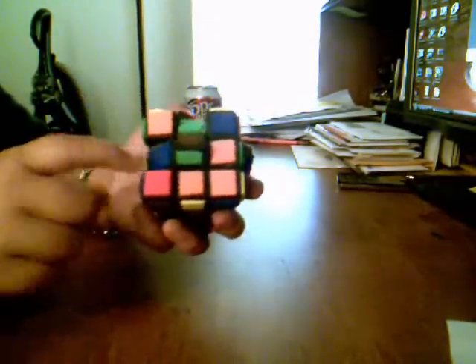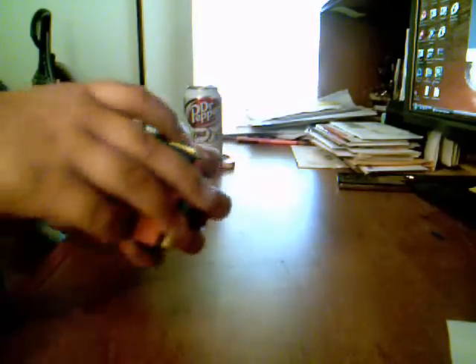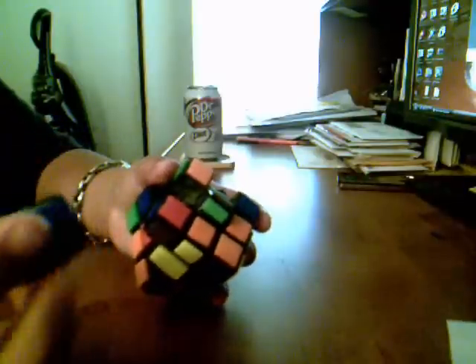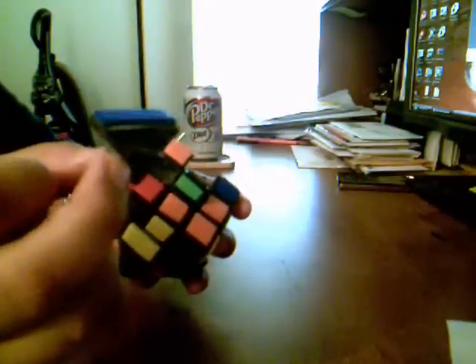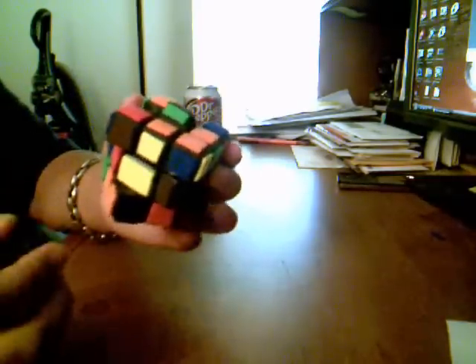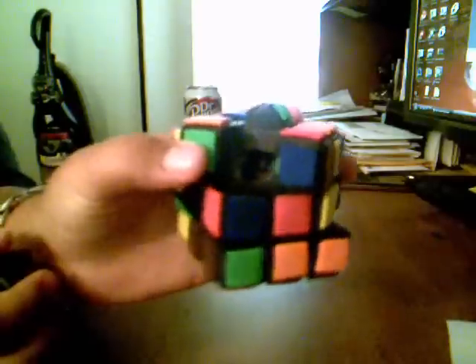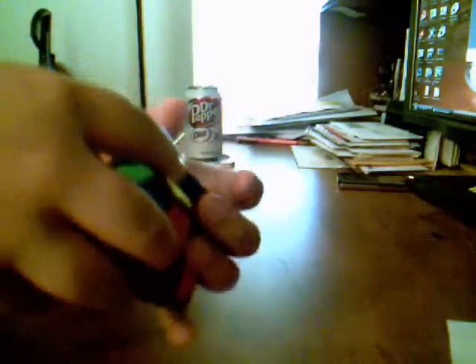Now, how I built this puzzle — these centerpieces, or fake centerpieces, are actually edges that have been sanded down with a Dremel. And the edge pieces, when it's solved, are actually a centerpiece with a little part of the edge glued onto it. So basically it has a fissure cube core.